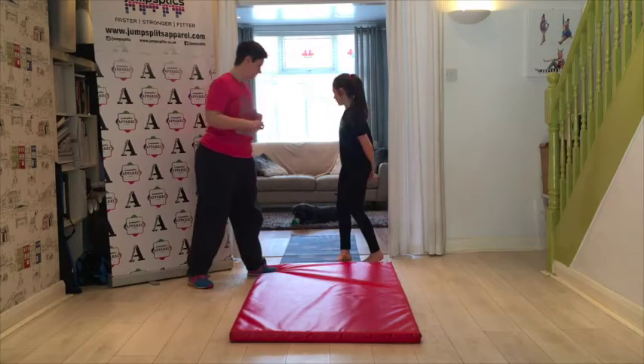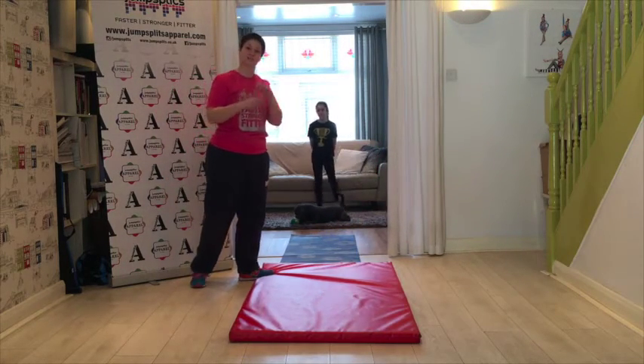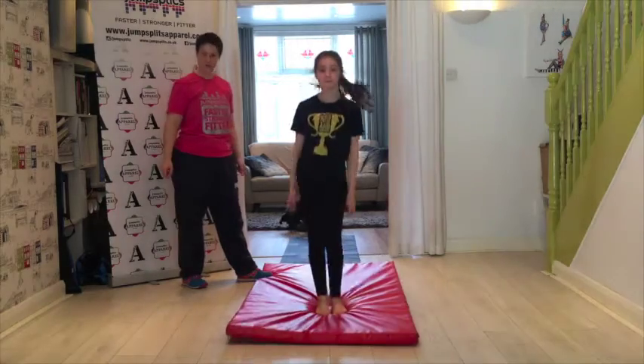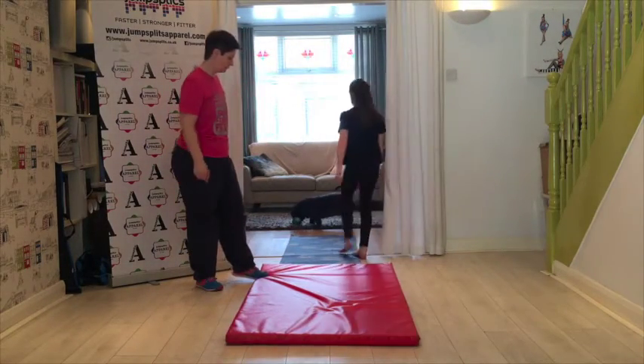Cora's actually going to go into a full fly spring position. I wouldn't recommend trying this until you've nailed that handspring. It's up and over. Now you've really got to arch your back and throw your hips forwards.